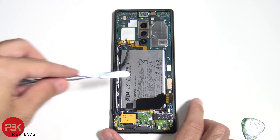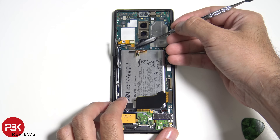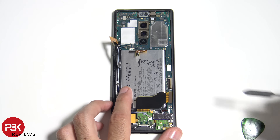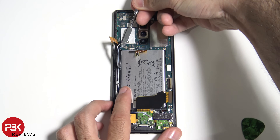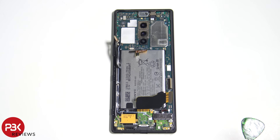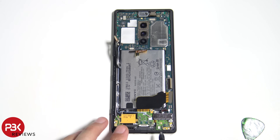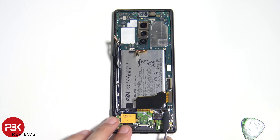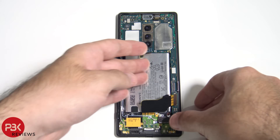The cable for the screen, the cable over here. You also have two wire cables over here — pop those off. Your front-facing camera cable, and lastly your vibrator and water cable down here. Okay, now we're going to remove the main board.